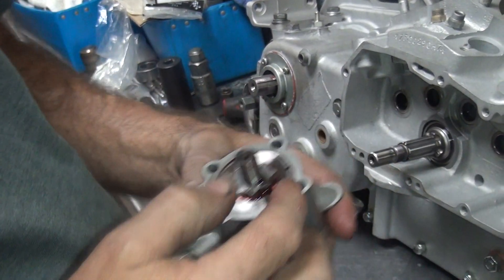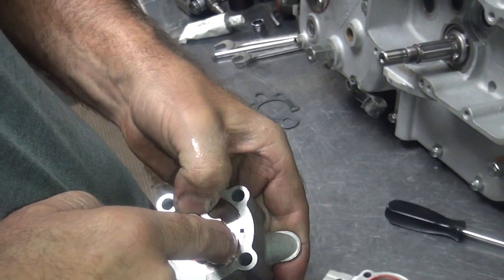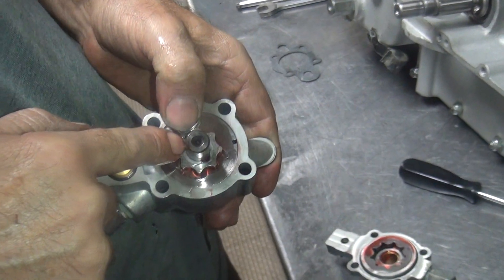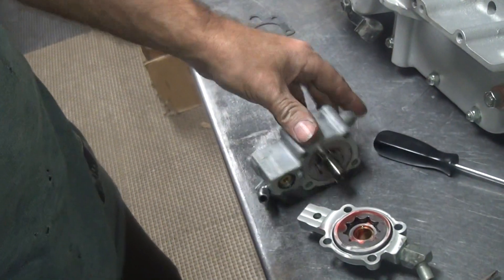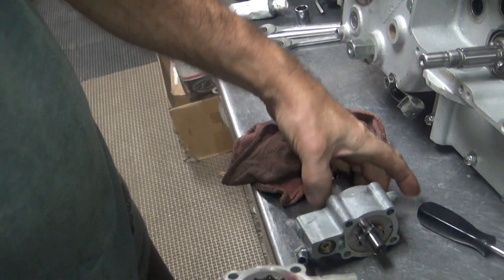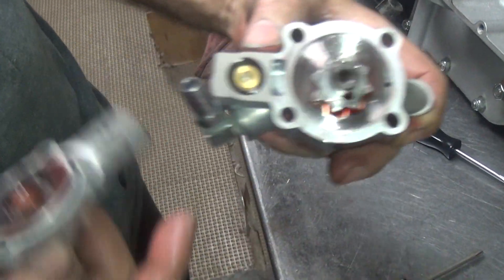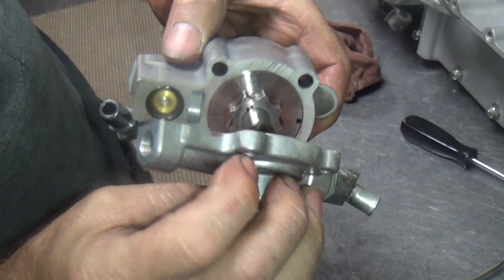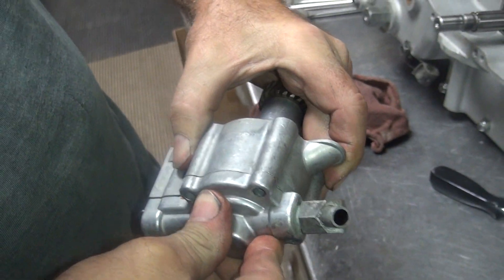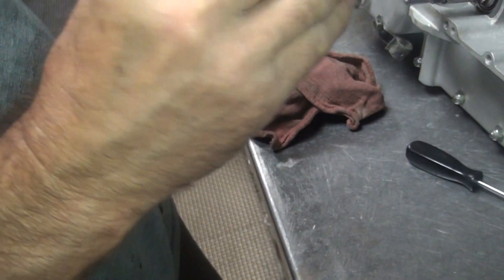Now you want to make sure that dowel winds up over there. You can see the top of the roll pin — make sure your pin is in there. Wipe your fingers off. Then you take this thing here, and that hole there goes right where that is. Stick it on there. Rotate around until it engages and make sure it goes all the way down without fighting.